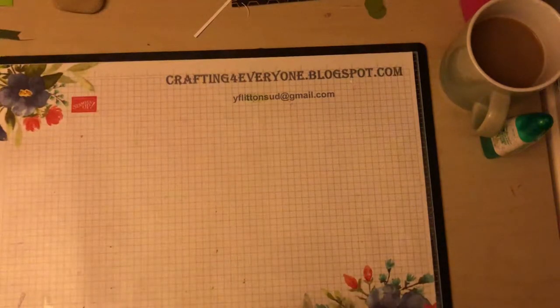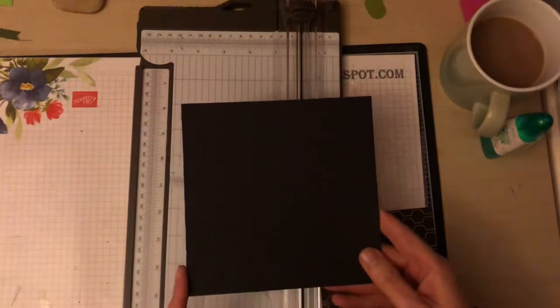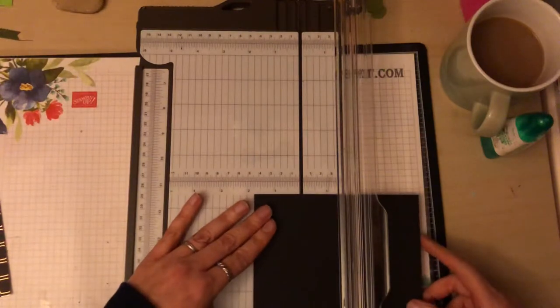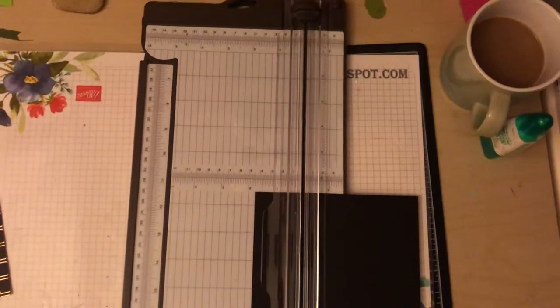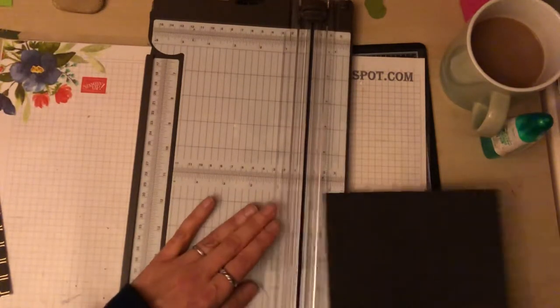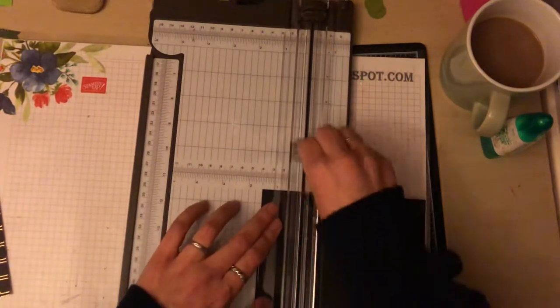I'm going to show you how to make this box — it's really easy. I'll bring my cutter in. The base of the box is six inches by six inches, and then I'm going to score at one and a half inches all the way round. I'm using my scoring blade on my trimmer and I find it really good.